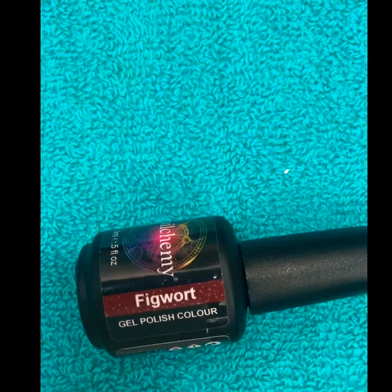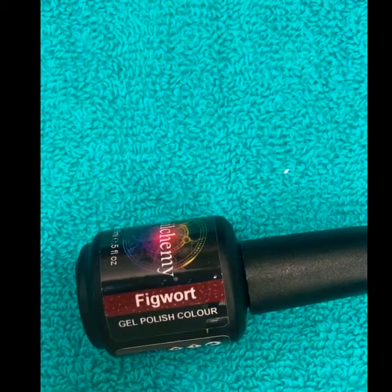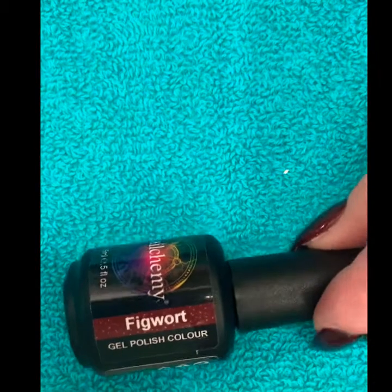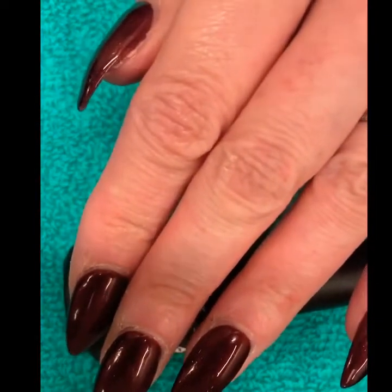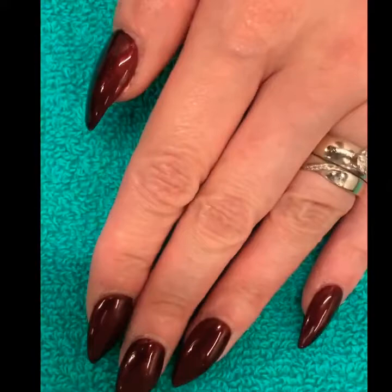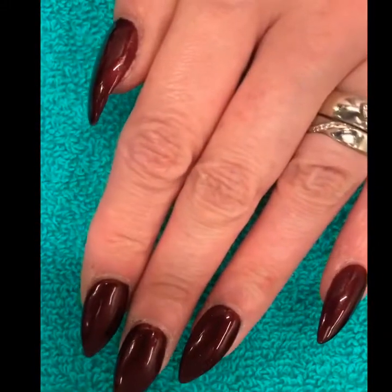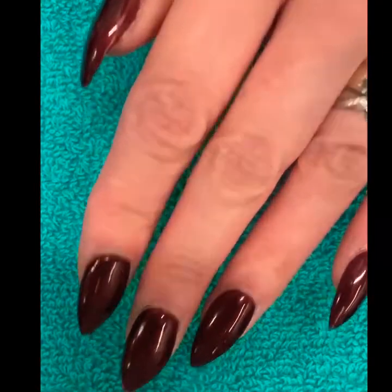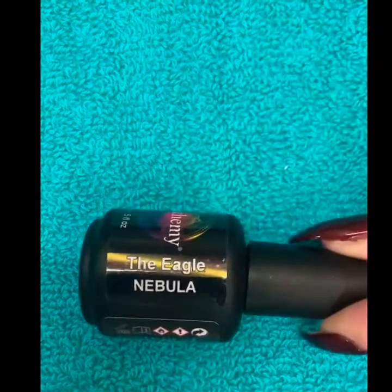Hi, this is Leo here from Leoka Creative, welcome to another one of our videos. Today we're going to do some nail art. I've already extended my nails and filed them into a stiletto shape, and I've painted them with the Nailchemy gel polish in the color Figwort, which is a lovely deep dark shimmery red. We're going to add some nail art because I get bored easily.